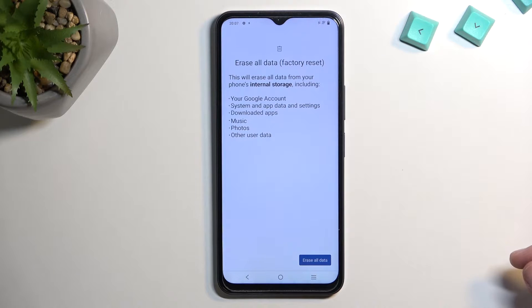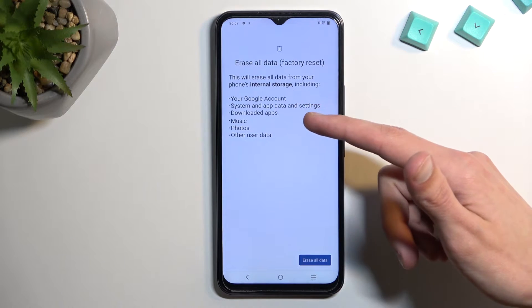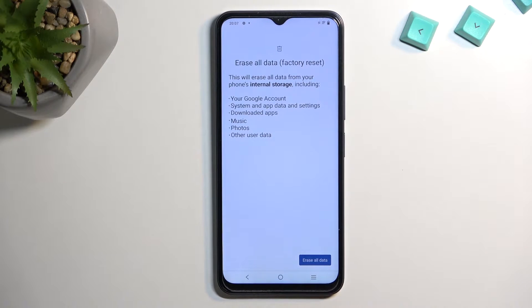This will give you a quick message letting you know what this will do. It will remove things like your Google account, system and app data and settings, downloaded apps, music, photos, and other user data. If you have anything you'd like to keep from the listed items, make a copy of it before you begin. Otherwise this data will be completely deleted and cannot be regained.